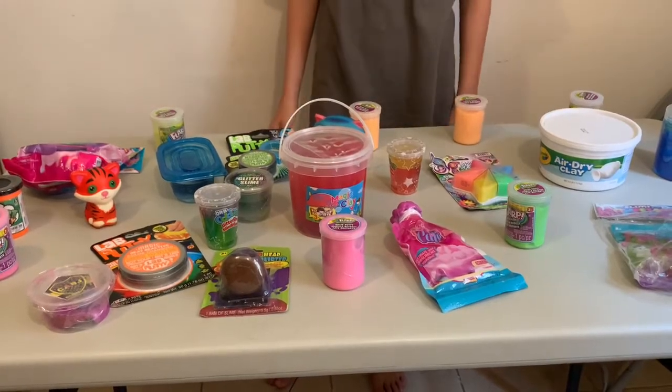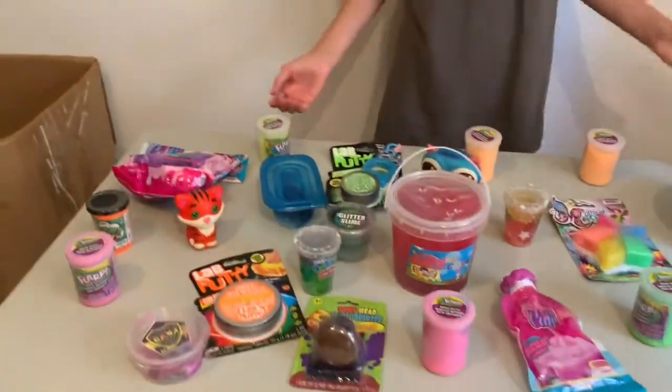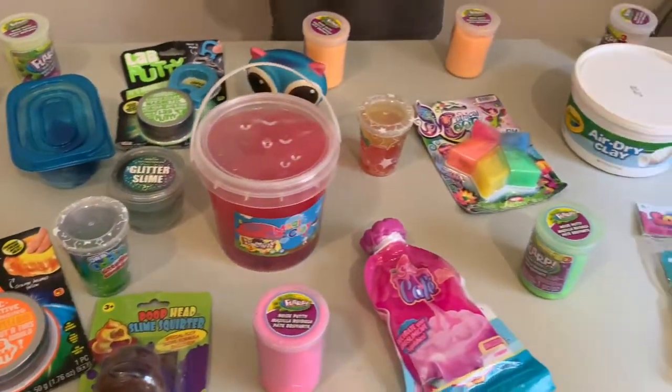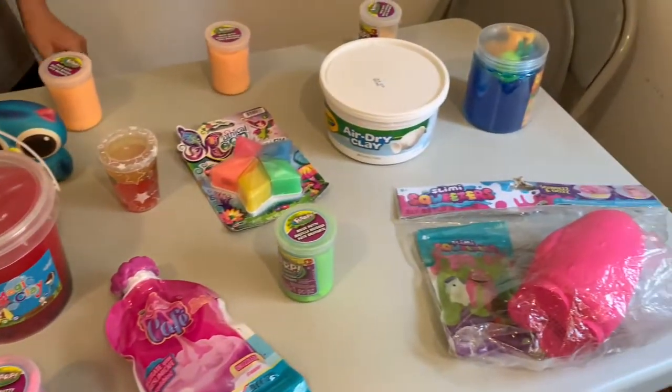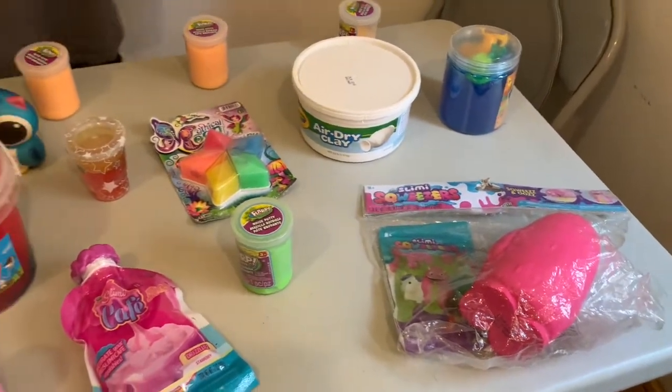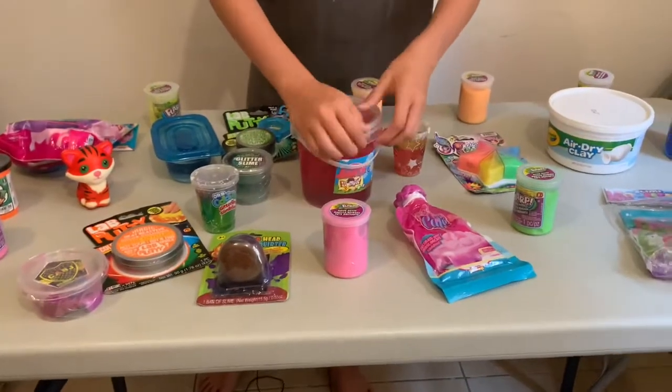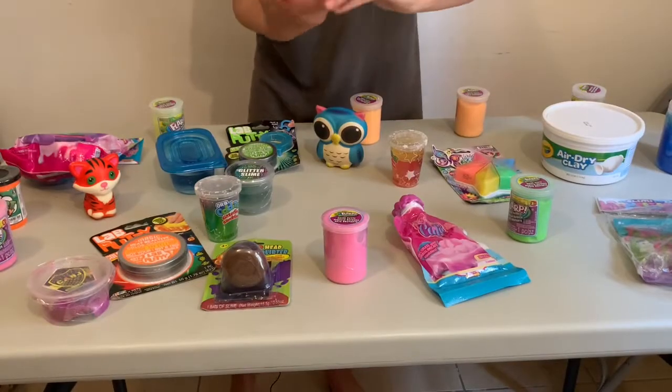Hi guys, welcome back to my channel! Today I'll be reviewing all of these slimes, so you can find out which ones are better than the others. Let's start with this one — it's called Magic Clay.